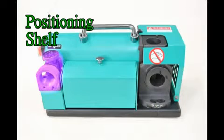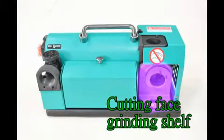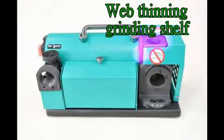The machine has three shelves: the positioning shelf, the cutting face grinding shelf, and the web thinning grinding shelf.